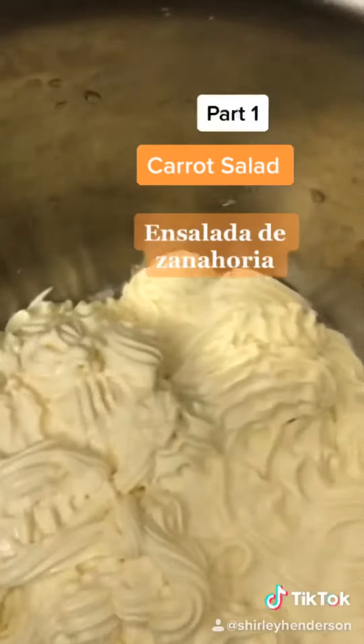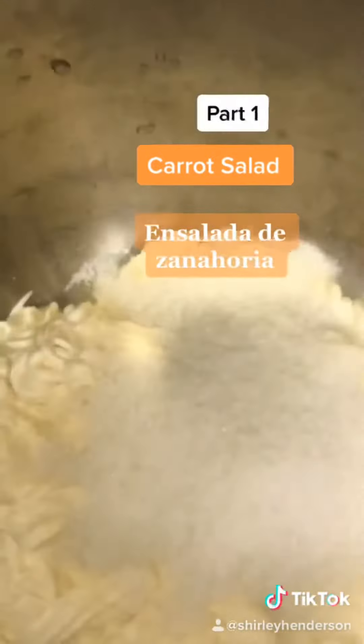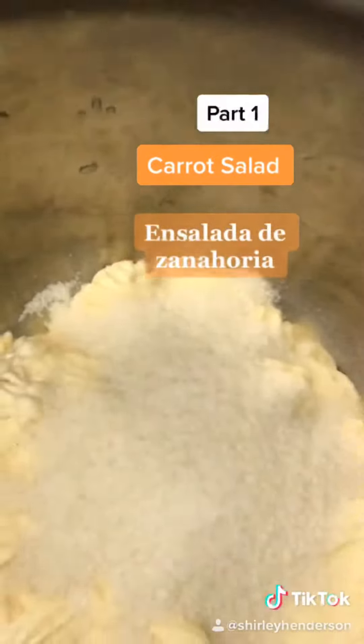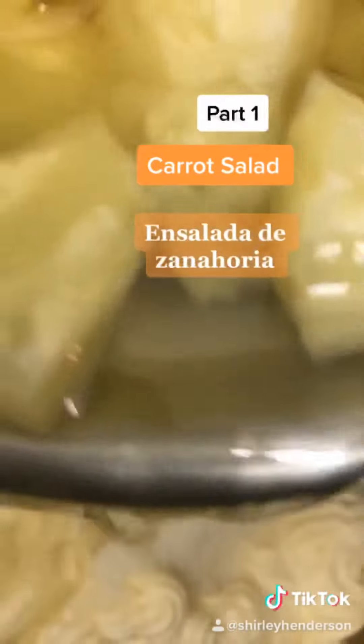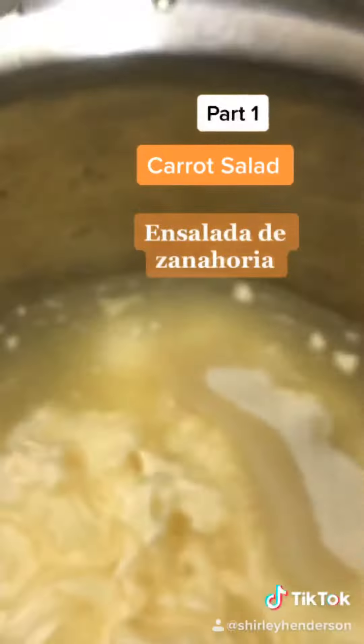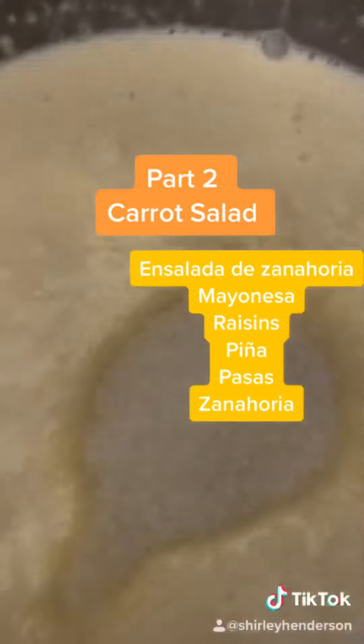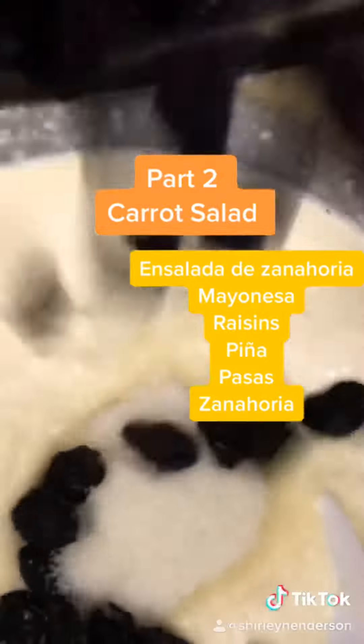In the sauce, you want to combine sugar with the mayo, and then you're going to put in the juice of the pineapple. And then you just throw in the raisins.